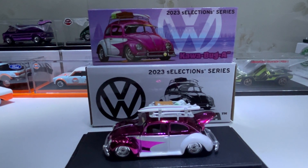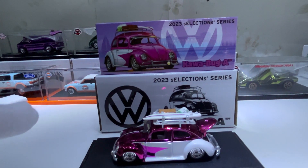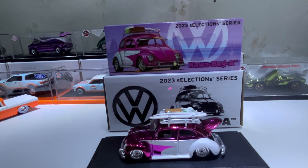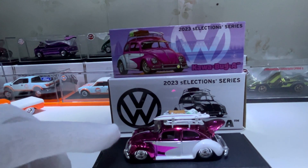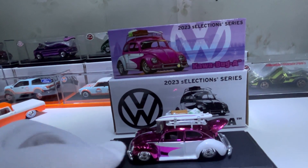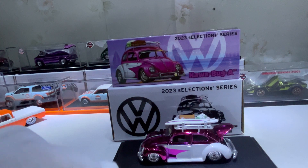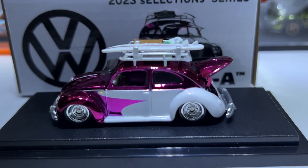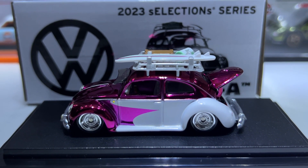Hello, welcome to my channel. This time is a review of the Hot Wheels RLC 2023 Selection Series Cowabug. This originally came in white or blue and white; this time it comes in chrome pink and white. I don't have the blue and white one — it's just a bit too pricey for me at the moment.